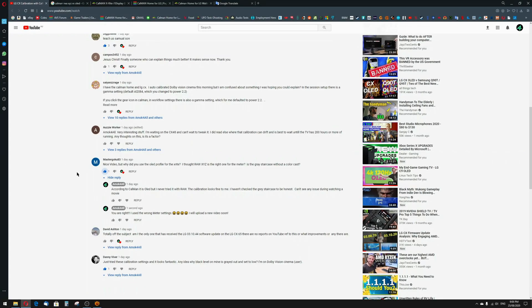I have to thank one of the comments from my last video, the Dolby Vision calibration on my LG CX. It was mastergoku83 — he asked me why I'm using the OLED profile and not the RAWVXYZ profile for the meter. I just replied it's OLED and I never tried it with RAW, calibration looks fine to me. But he was absolutely right, so thank you very much for bringing this up.